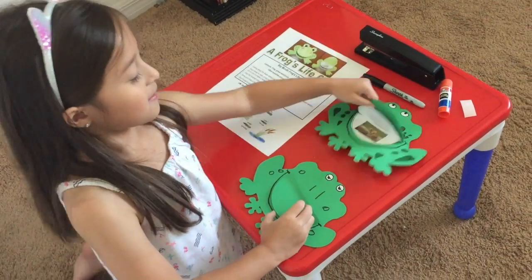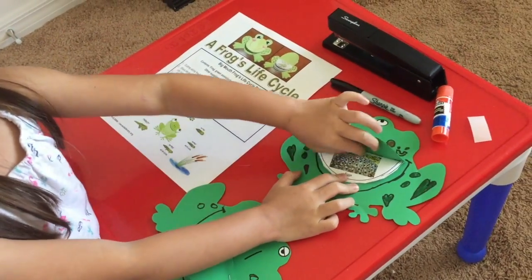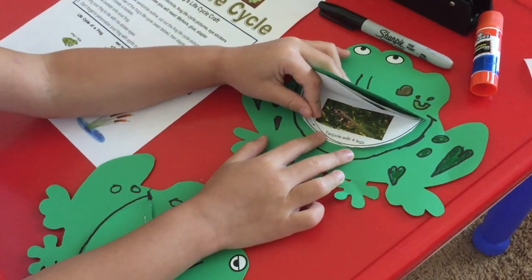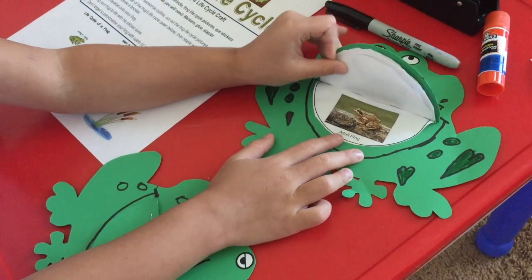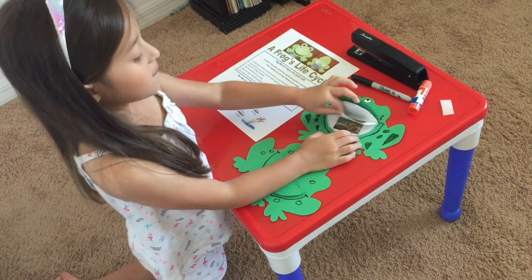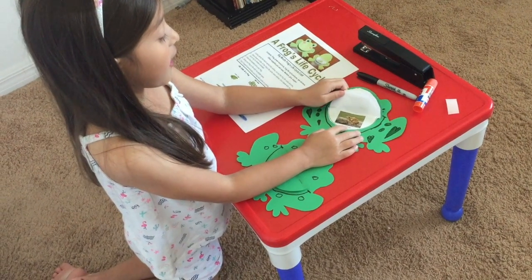This is the life cycle of the frog. A... G... Tapple. A two leg. A four leg. A four leg. A frog. A frog. A frog and a dope frog.